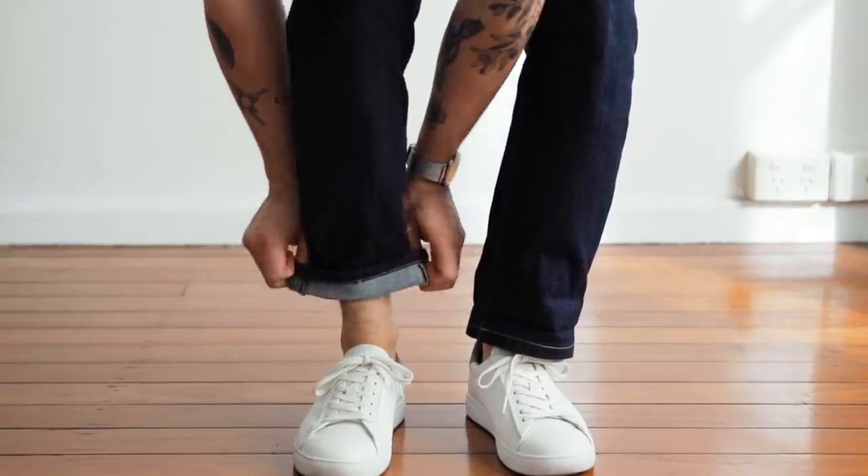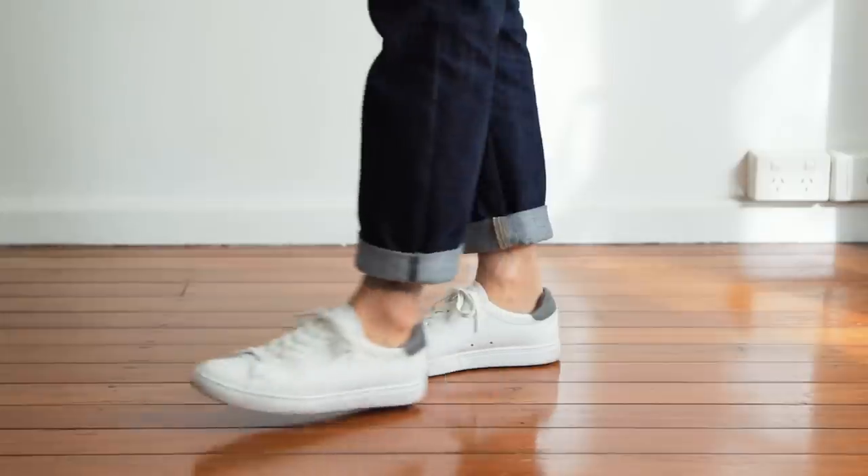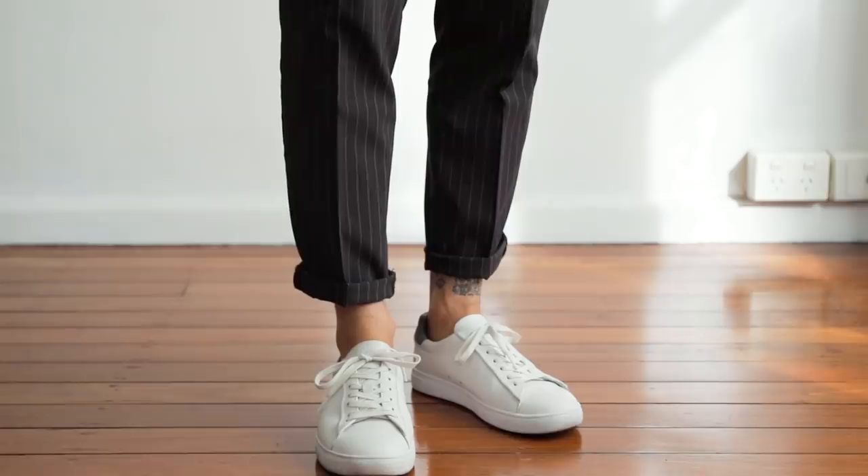Probably the most common way you'll see pants cuffed these days, the double roll is an easy way to show off them ankles. As the name implies, simply roll up your pants twice and you're good to go. You can use the double roll with jeans and chinos, but also with some of the more casual trousers. However, anything that resembles a suit trouser, you should do a permanent single cuff at your tailor. Two things to keep in mind: the slimmer the pants, the smaller the roll should be, and the wider the roll, the more casual it looks.